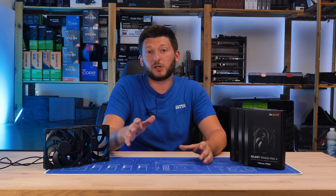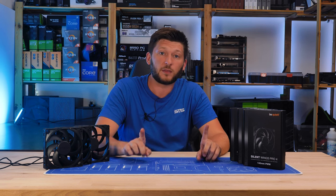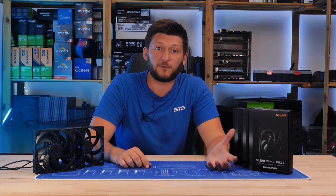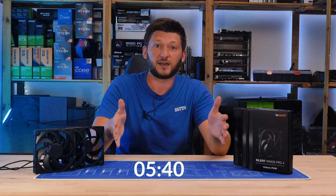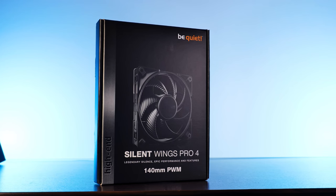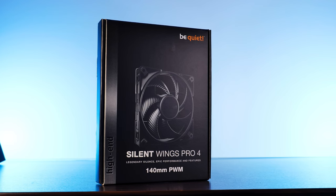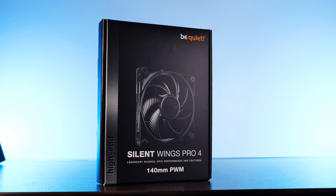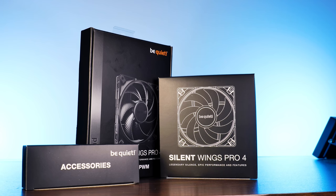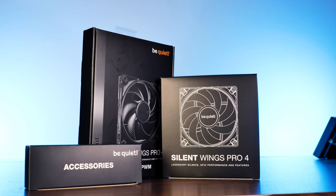The monster, just in big. Feature-wise, these 140mm Pros are one-to-one the same thing as the smaller ones, so if you've already watched that review, you can skip ahead. The new Pro 4s in 140mm come in pretty much the exact same package as every other BeQuiet fan, including their 120mm counterpart — some fancy imagery and the usual all-black thing. Inside, we'll find the fan itself wrapped in its own box and an additional accessories box.